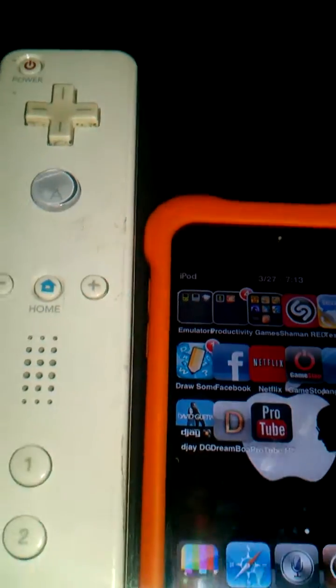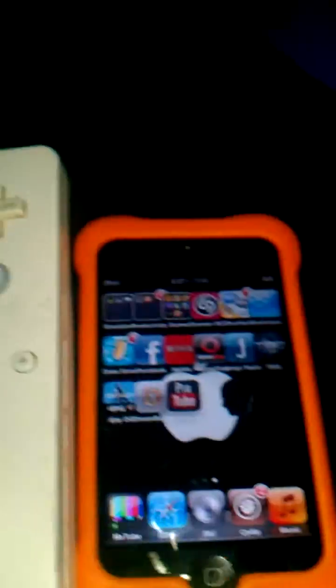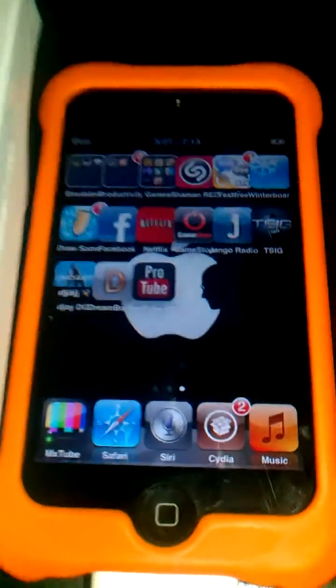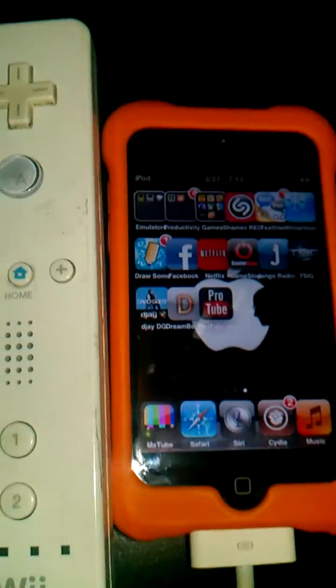This is Technologist 798 and I'll be showing you how to hook up your Wiimote to your jailbroken iPod Touch or iPhone to use GPS phone or a GBA emulator.